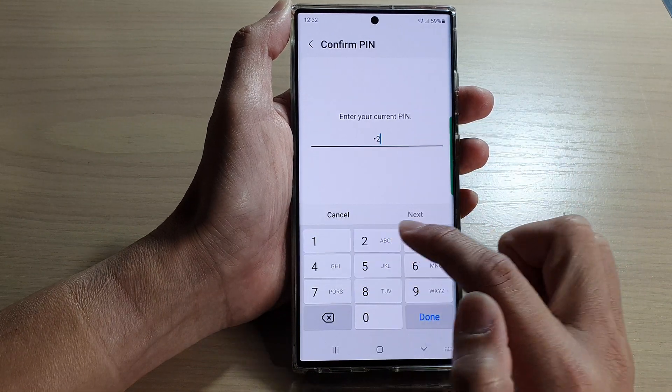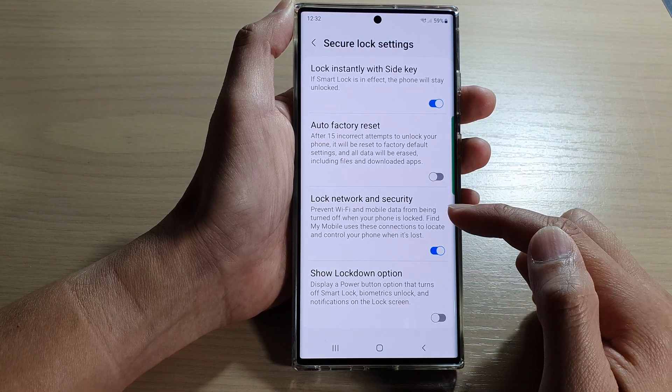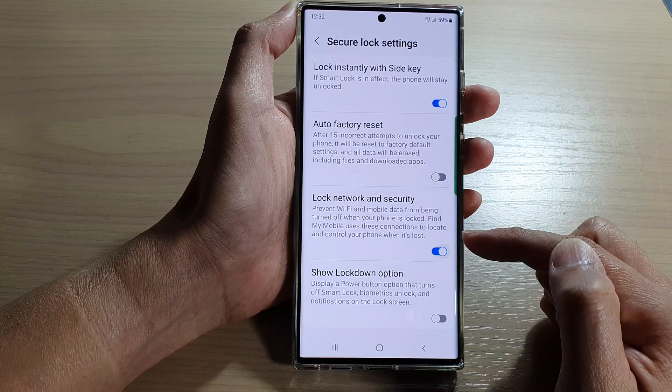Now put in the current PIN, password, or pattern lock, and after that go down and tap on lock network and security, then tap on the toggle button to switch it on.